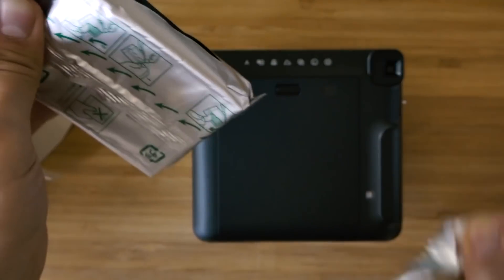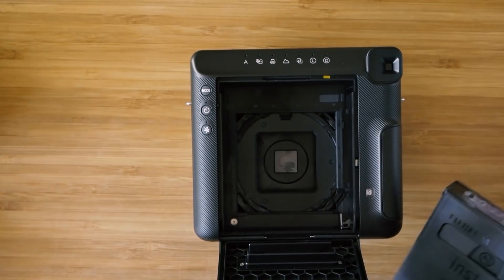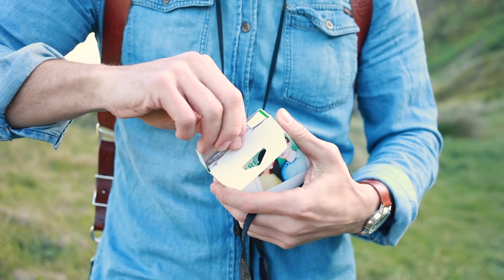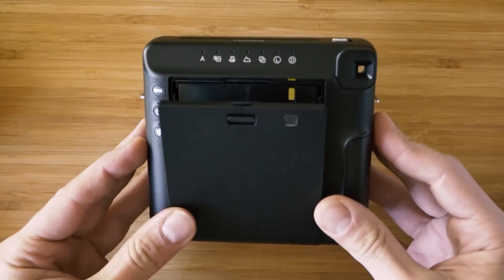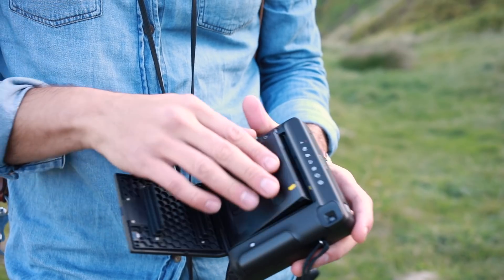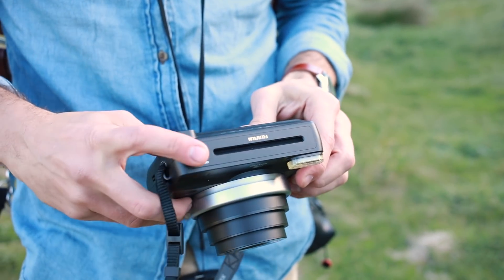Loading the film is fairly easy — it comes in cartridges like any other Instax film, so each cartridge has 10 sheets. At the moment they only have 10 and 20 packs, and I'm really looking forward to maybe bulk packs coming out. The only thing with this film is it is a little bit pricey, especially compared to Instax Mini. However, I've never been a big fan of Instax Mini — I always liked the square shape of the Polaroid ones.